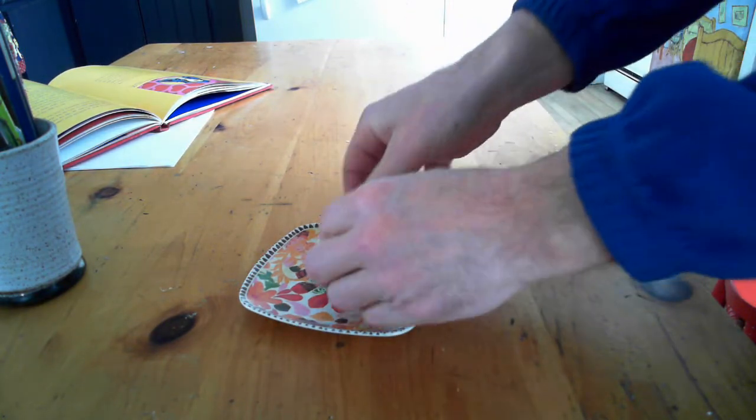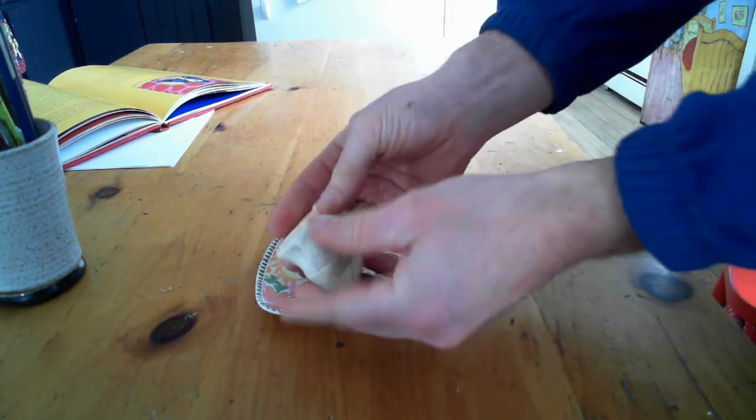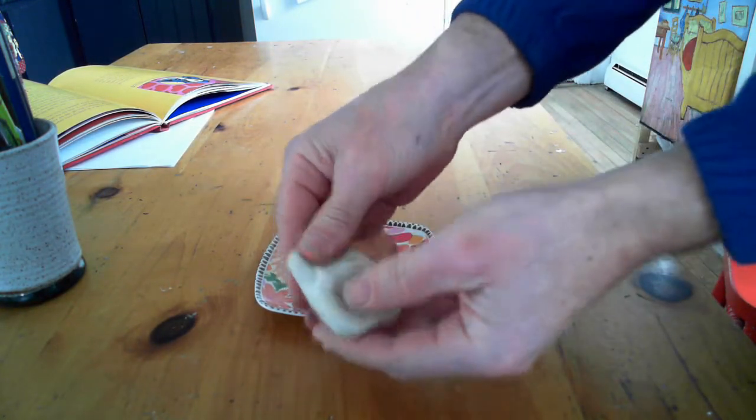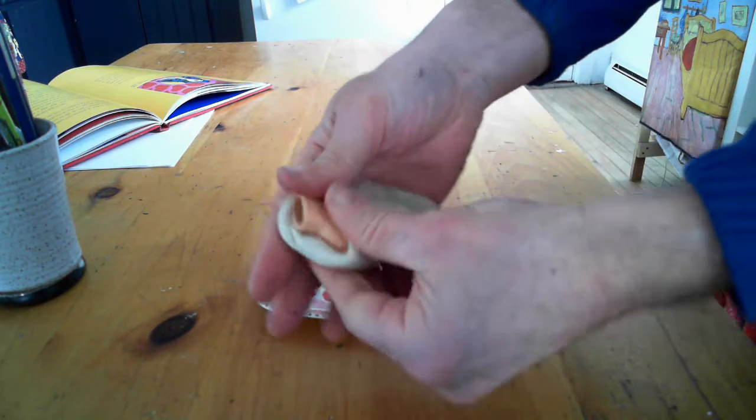To make the casting, I'm going to spread the impressive putty over and around the hand, getting inside the little joints. I'm going to leave the wrist part open because that's where I will pour in the low melt metal when we get to that stage.